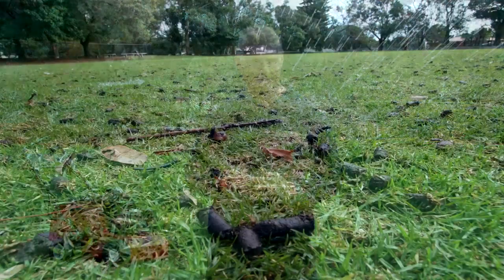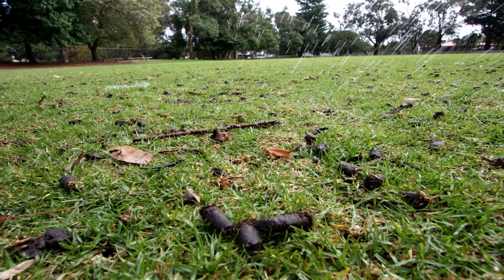Most turf surfaces are kikuyu or couch. Over time a root thatch layer builds up and the surface soil becomes compacted from traffic. This impedes plant root growth, gas exchange, and water and nutrient infiltration.